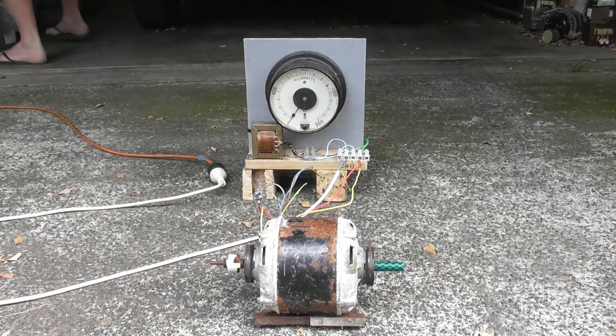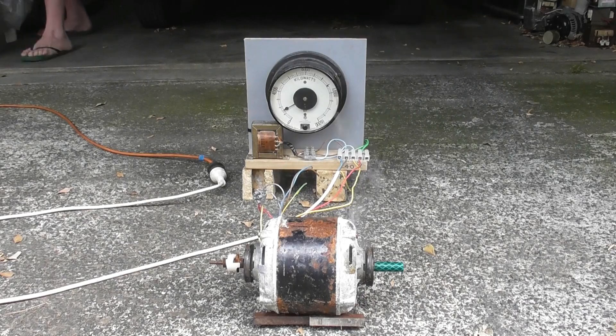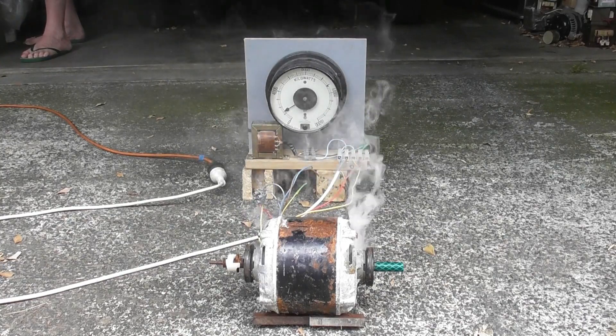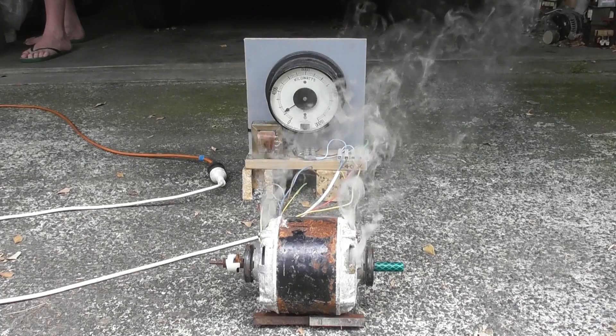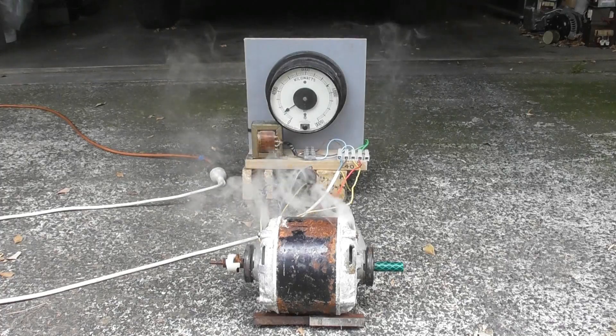Releasing. Beautiful. Emitting. Emitting. Emitting — that's about 1kW as well.